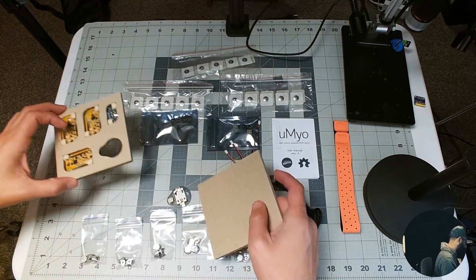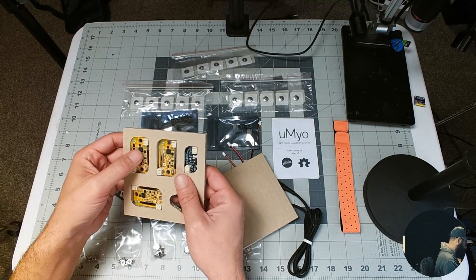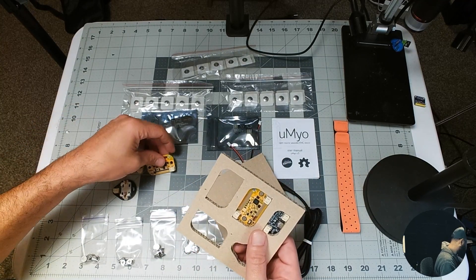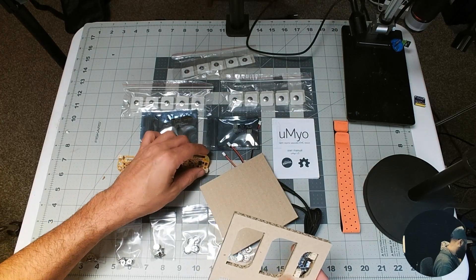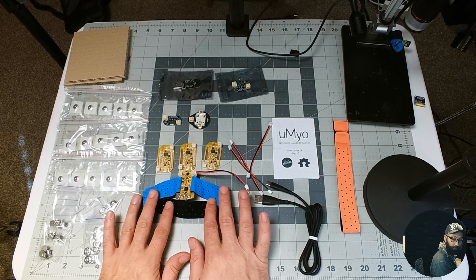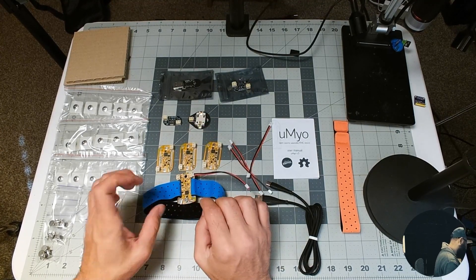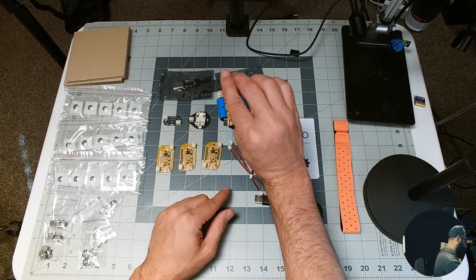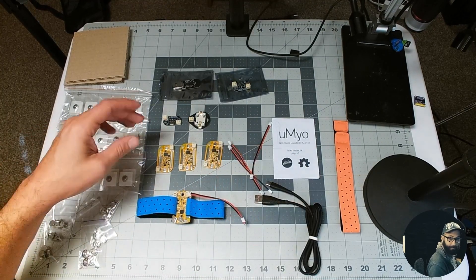So this is everything that's included — this looks so cool. These are so small; they are a lot smaller than I had anticipated. This was the one that I purchased before, and you can tell the design has changed. This one has USB and charging built in, but I like the slimness of the version 2.